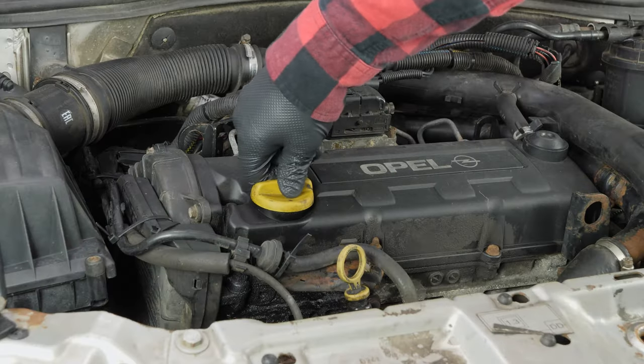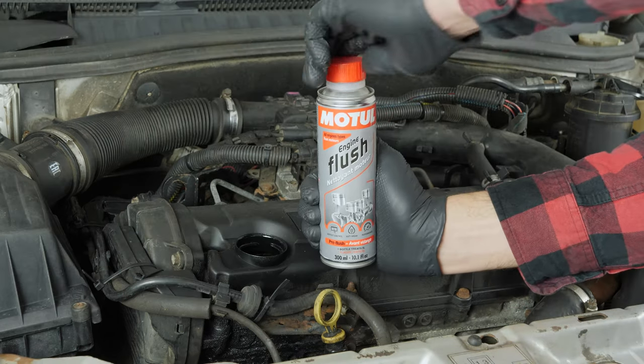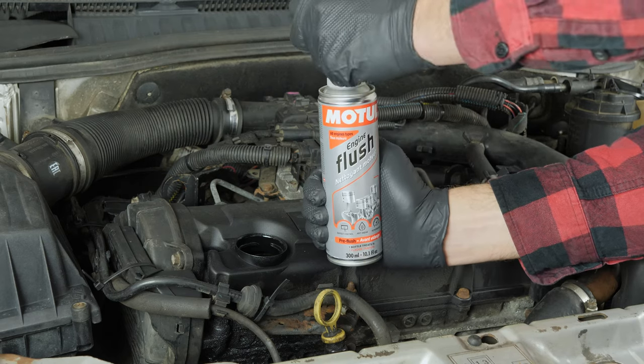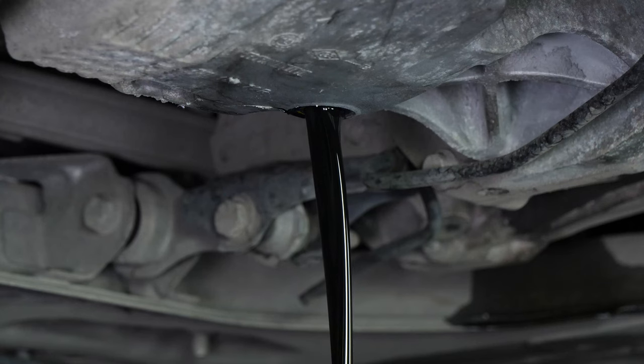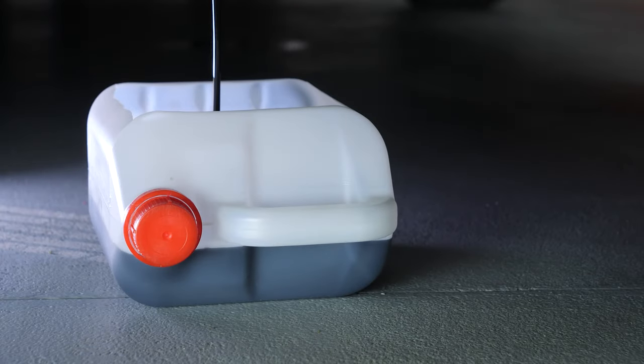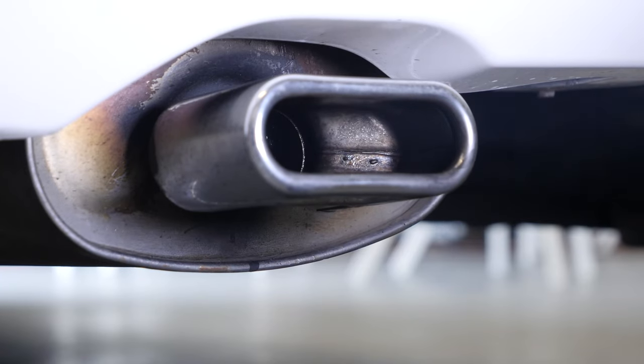Open the oil filler cap — this will facilitate the flow of oil when draining. Before each draining, we recommend adding a pre-oil change cleaner to the used oil. This will enable you to unclog your engine and get rid of any persistent residue, to reduce the consumption of oil and fuel and to reduce polluting emissions for the next technical check-up.